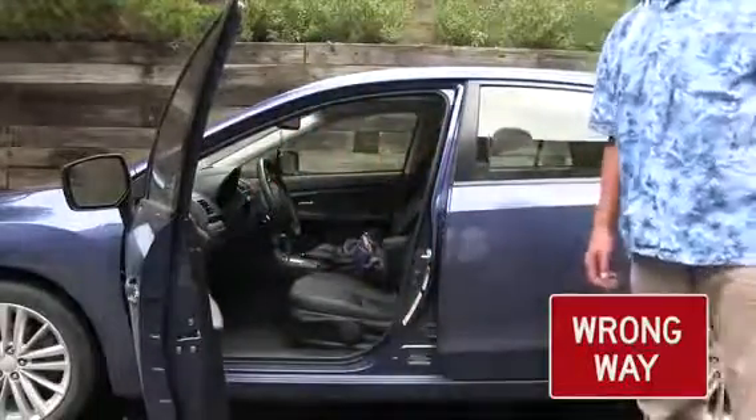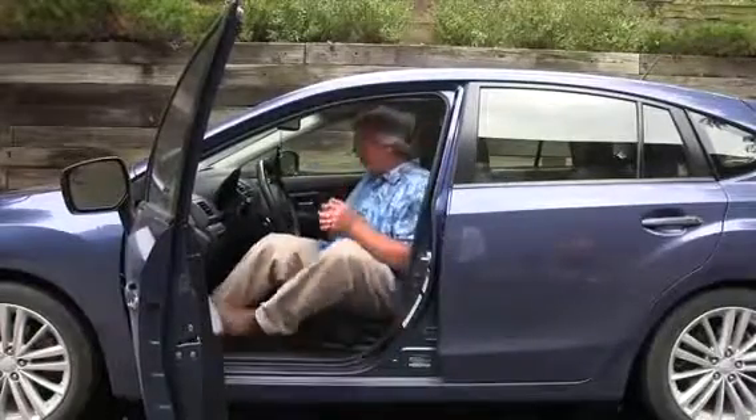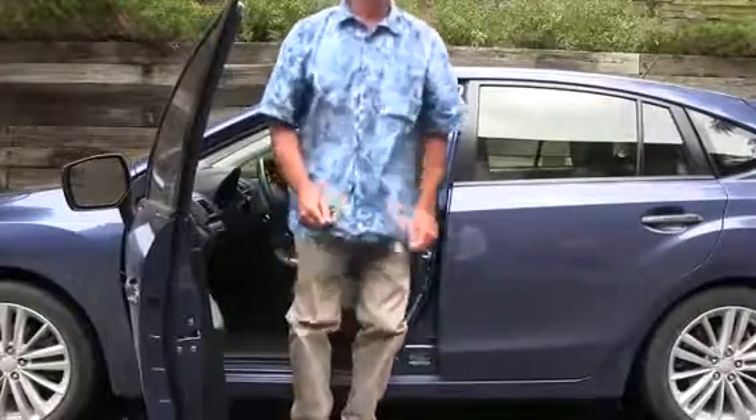The right way is to get in and sit with your butt on the seat first and then swing your feet in. And getting out, put both feet on the pavement — you can even use your car door to help get up.